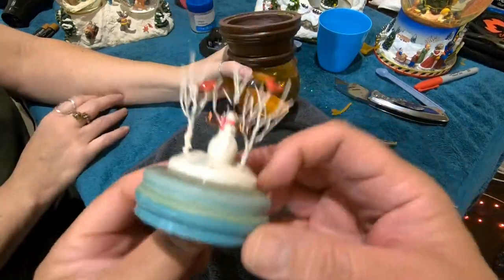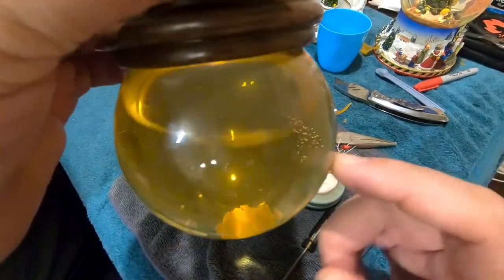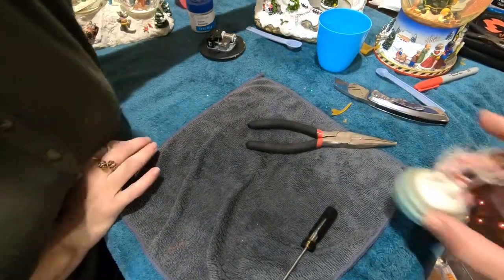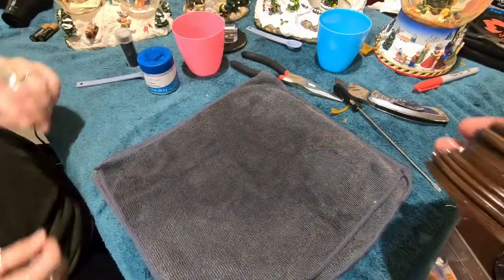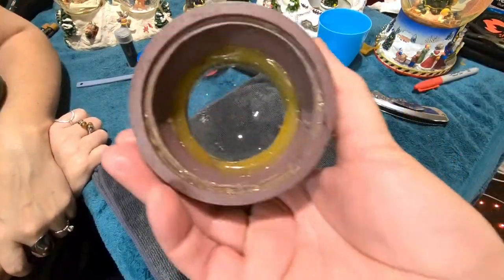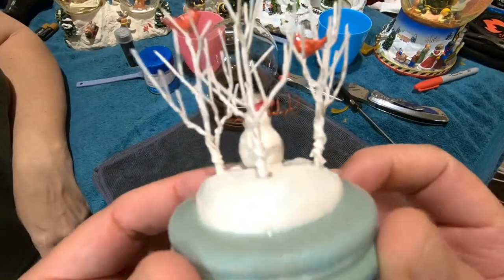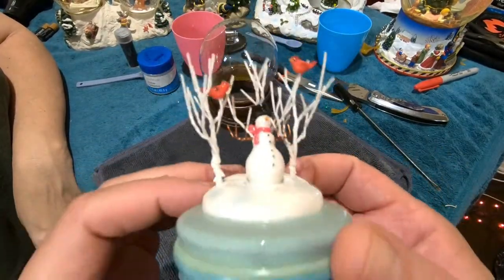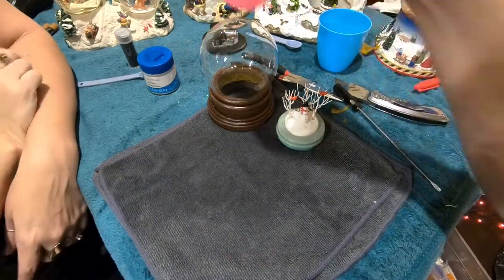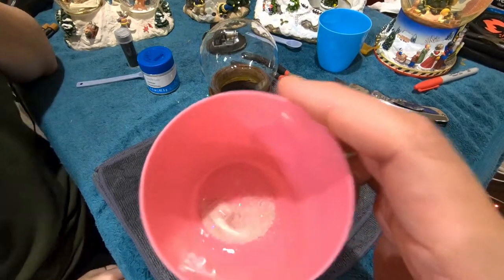I got it out without damaging it — everything's intact, which is great. We'll be careful when we rinse it off. We're going to save the snow since it's in good shape. The globe is clean, the ornament is clean and still all in one piece, and the snow has been cleaned and still looks good.